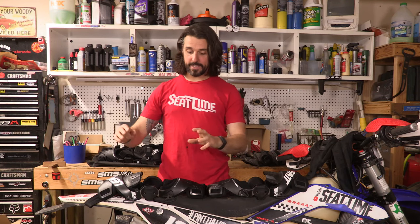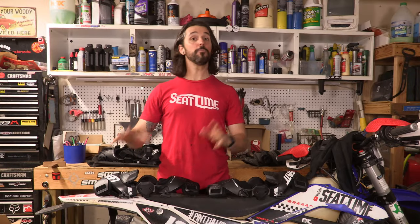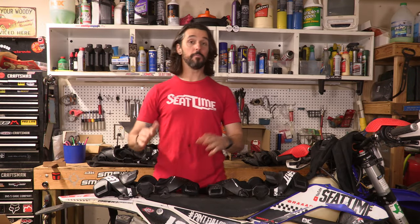The knee brace we're going to talk about today is the Liat X-Frame Hybrid Knee Brace. You might be here because you're looking at switching to a new knee brace, or maybe you've never worn knee braces before and you're looking at buying your first pair. I'm Woody, this is Seat Time, and my goal is to help you figure out if this is going to be the right knee brace for you.